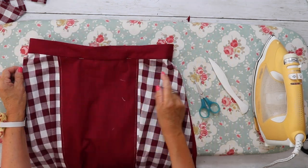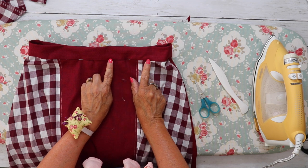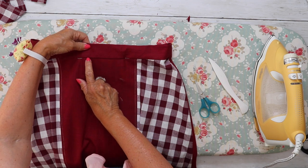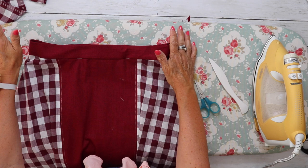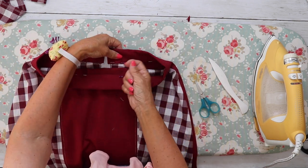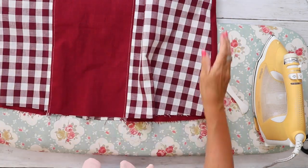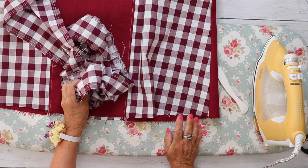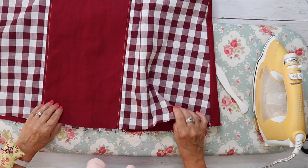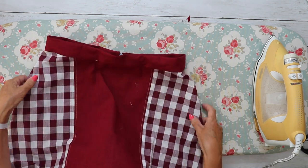You can either hand sew, stitch in the ditch, or top stitch the waistband — whichever finish method you want. I'm going to top stitch mine. Stitch in the ditch means stitching right in that seam for an invisible finish, or you can hand sew it from the back. Then all that's left to finish on this skirt is to add the ruffle hem, or if you're not adding the ruffle, just do your hem.